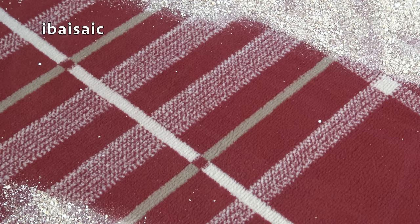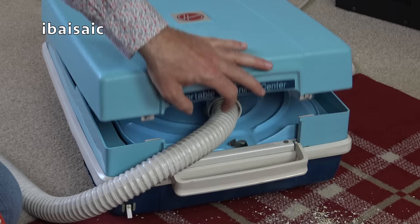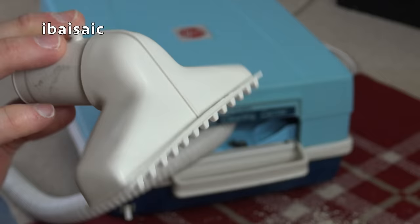Well, obviously not as good as the Concept 2 but not bad either. Right, let's select another tool — I think I'll go for the all-purpose nozzle. Oh, that's in very good condition — still got all its own teeth. Look at that lovely condition that nozzle's in.